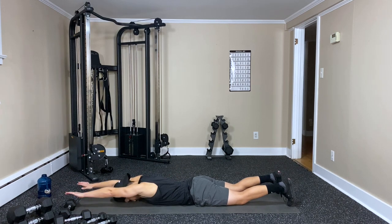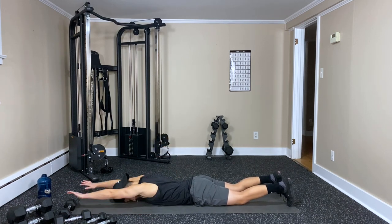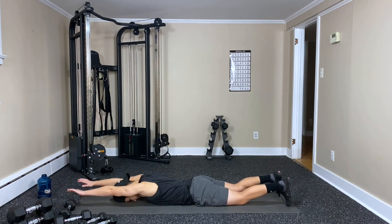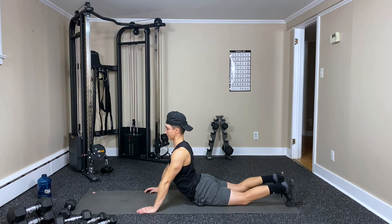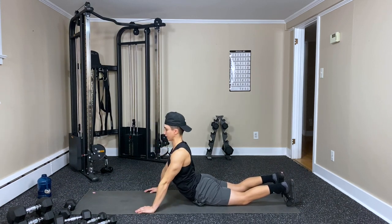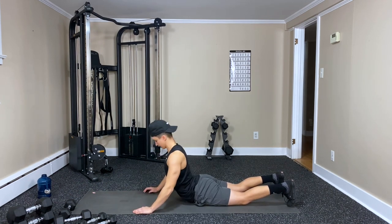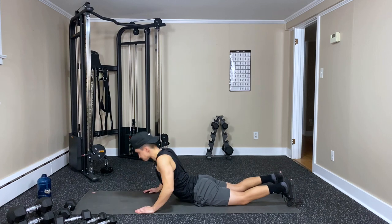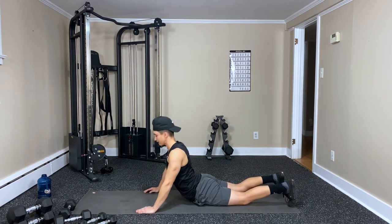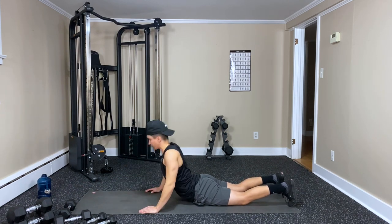Six, seven, eight — great work, keep pushing — nine, ten, eleven. One more — and twelve. Good work.